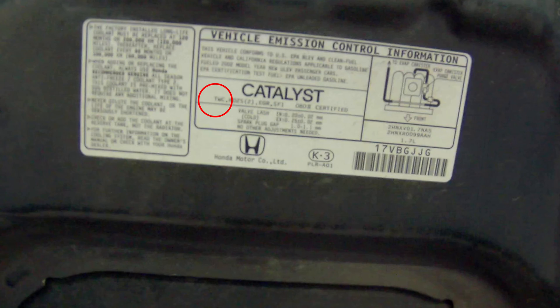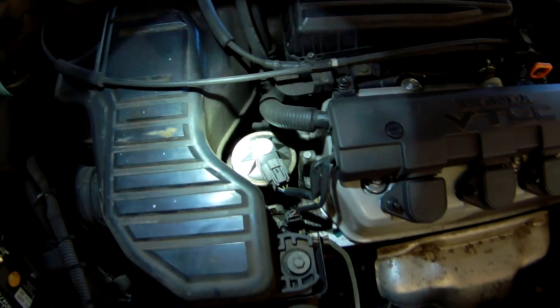This label right here, even though blurry, lets you know a lot of information: three-way catalytic converters on your vehicle, two heated oxygen sensors, an EGR valve — that's going to be shown in this video — and a sequential fuel injection equipped on this vehicle. This is blurry but it does get better. There's also the vacuum hose diagram up there as well.